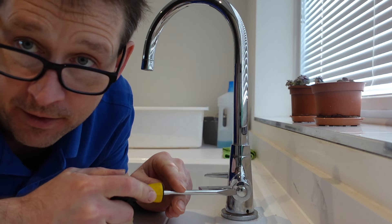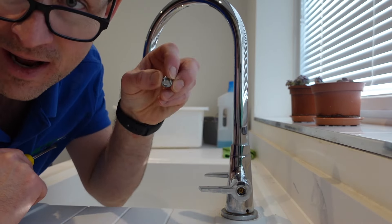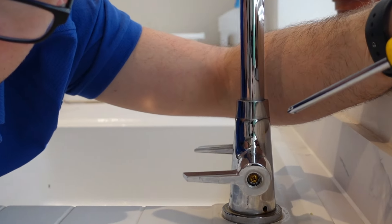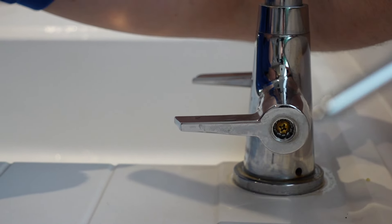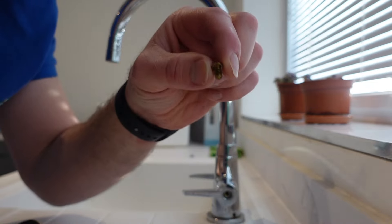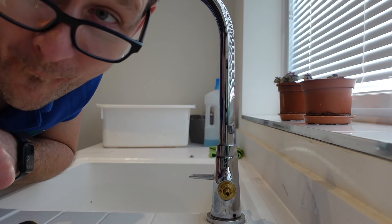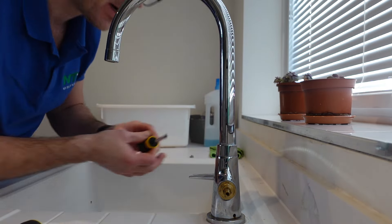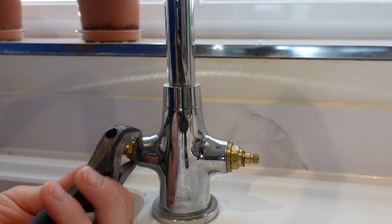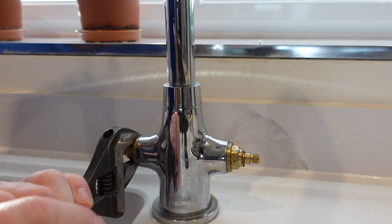This particular tap has covers on here. Get your screwdriver and pop that off — this is why we put the plug down, so if anything drops into the sink waste you don't have to fish it out. Take that off on both hot and cold. Inside there's a Phillips screw head — take that out and keep it safe. The tap handle just comes straight off. Do that to the other side as well. Then get your spanner and put it on the cartridge nut.